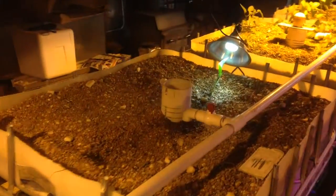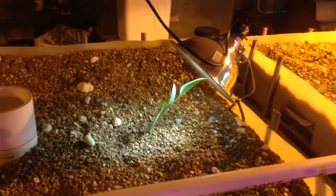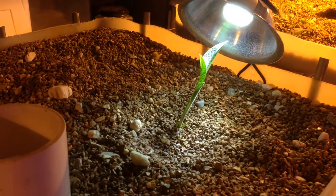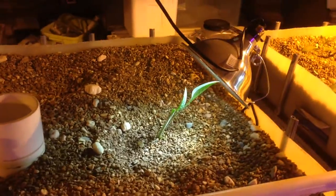And then this is Coe's comfrey. It's a type of comfrey found in Russia, is where I had gotten it from. And it's grown pretty quickly.